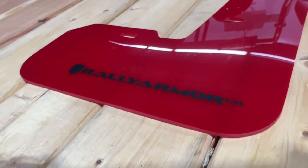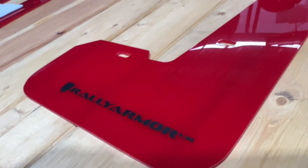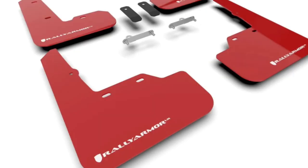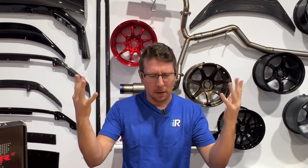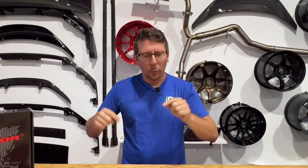The flaps come in either red or black with several different choices of logo color, including blue, white, black, and more. But around here at Import Image, we like our chili spicy. So we went with the red flap with the black logo for our blue WRX. But now we're ready to install this, so let's get to work.